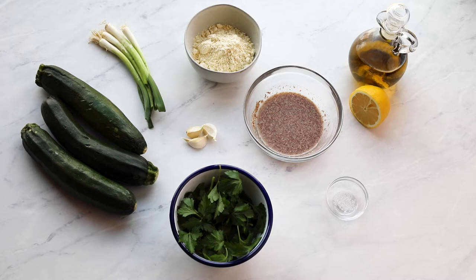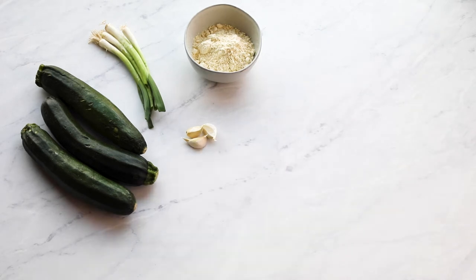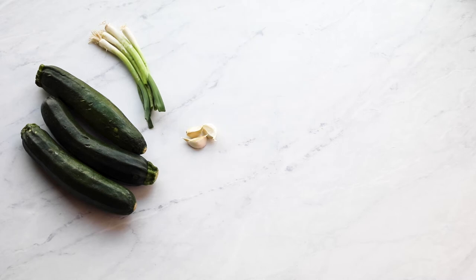For our recipe, we're using zucchini, potato starch, tapioca starch, flax eggs, baking soda, chickpea flour, parsley, spring onions, garlic, lemon, salt, and oil.